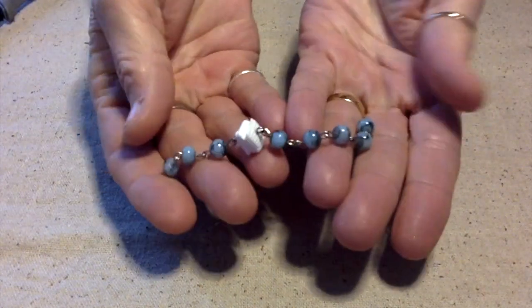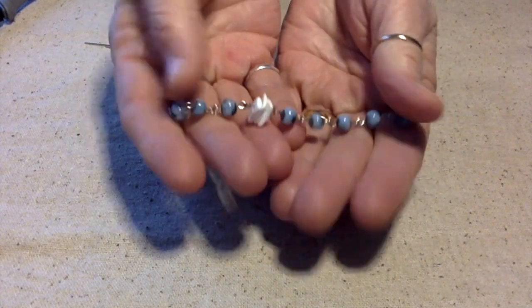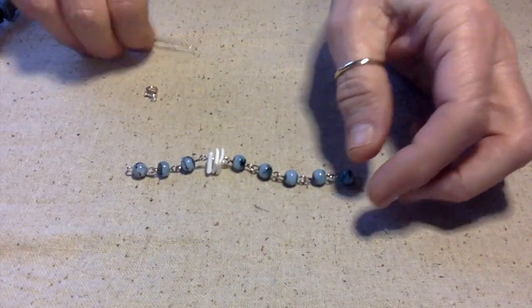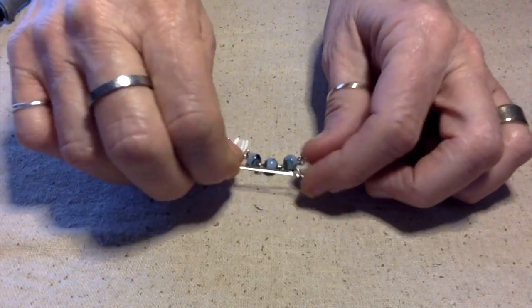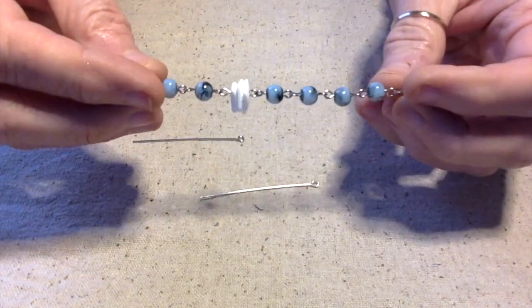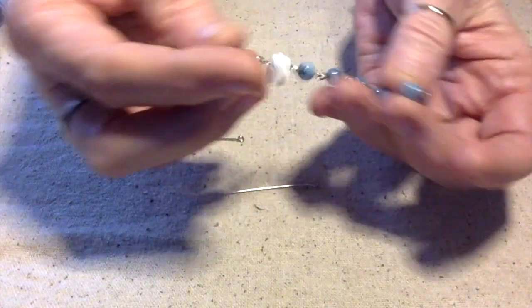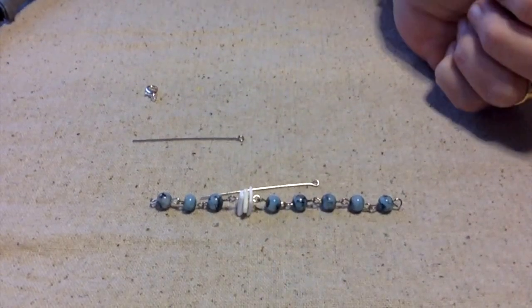I've actually just been making this chain over the last several weeks and I've been using scraps of wire. Whenever I would make something and had some leftover, I would just add one of these four millimeter glass beads to it, and I kept attaching them together. I think I want to make an anklet out of this.